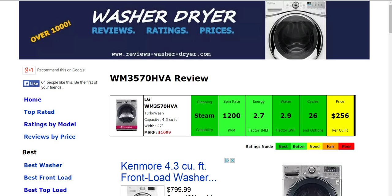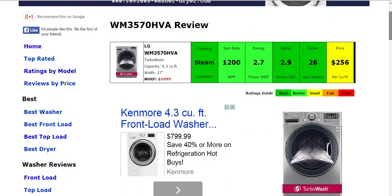Hi, Ryan with another review here from ReviewsWasherDryer.com. Today we're looking at the LG WM357 Zero HVA Washing Machine. All the information is summarized here for you in these six color-coded boxes. Everything is rated from best to poor, green to red. And everything for this washing machine in particular gets a good or better rating for its cleaning capability, its energy efficiency, numbers of cycles and options, and its price per cubic foot.